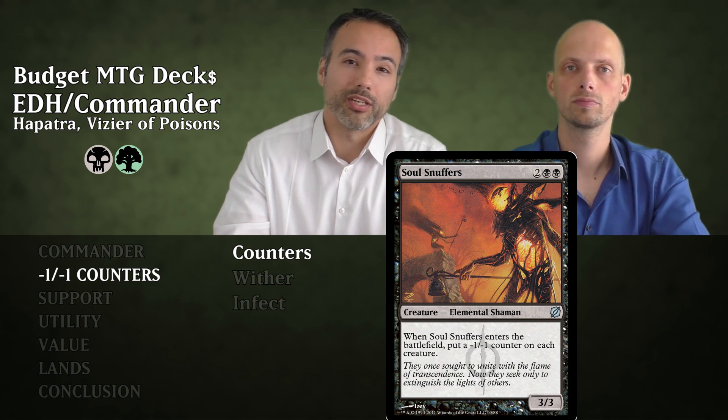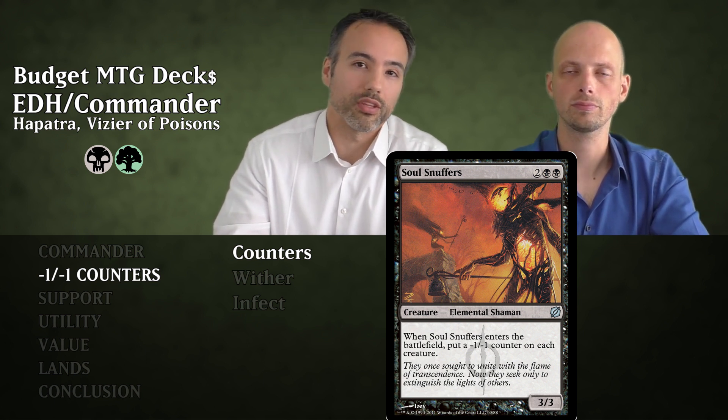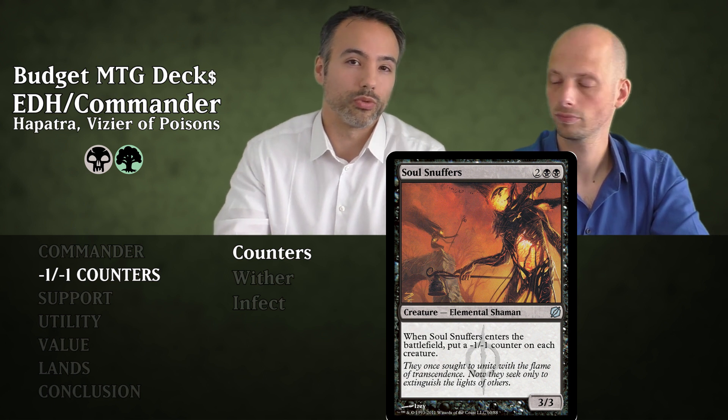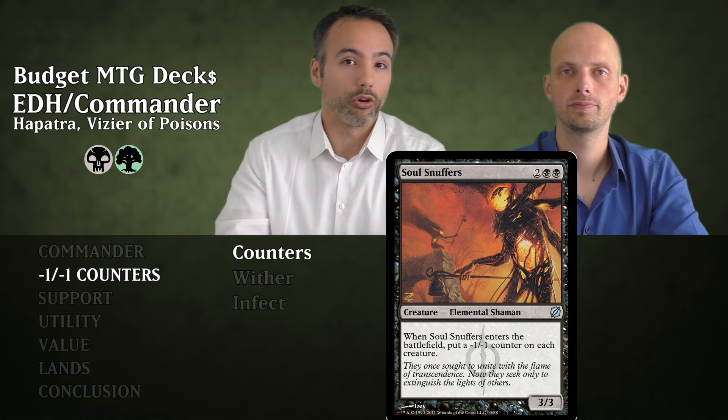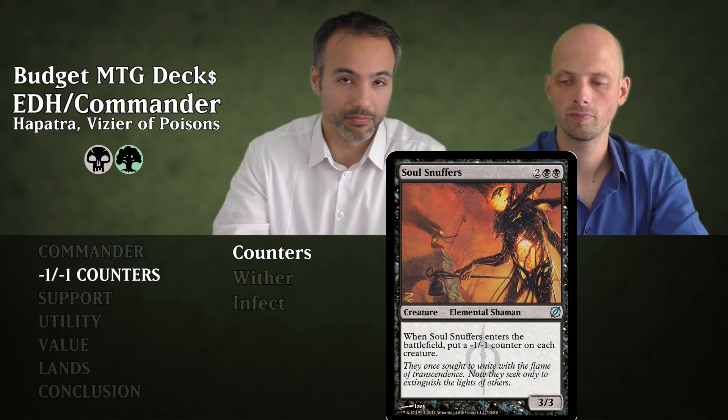You may say Hapatra is also going to get a minus one minus one counter — true, but she's a 2/2 so she will survive that initial counter, and we will have a ton of little snakes. Not to mention all the tokens and utility creatures that will be destroyed because of this.